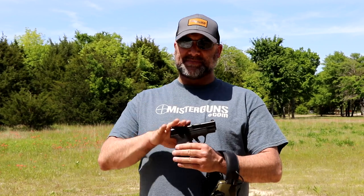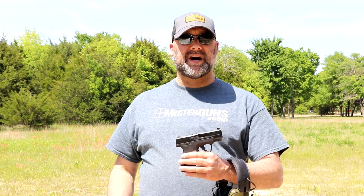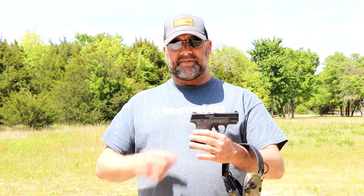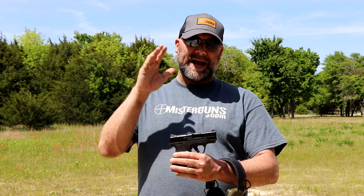What's up guys? This is the Smith & Wesson Shield Plus. I have been looking forward to this gun. All these other guys, the P365s and the Springfield Hellcats have been out there. Finally Smith did their double stack of their awesome, best little carry gun ever, the Shield. So here we go. Let's do some shooting and reviewing.